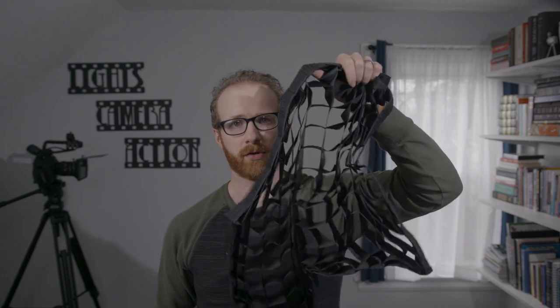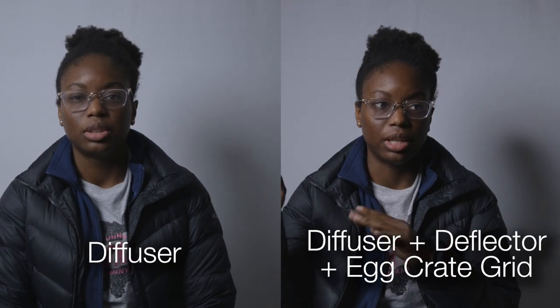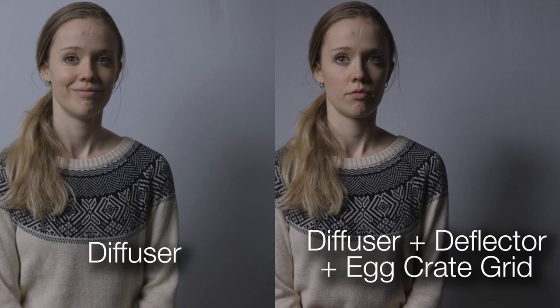When we put the egg crate grid on the softbox, leaving the reversible deflector element inside, the shadows become darker. The whole image has higher contrast than the plain diffusion on its own. Finally, the egg crate all by itself yields a very similar look to the egg crate and convex deflector combo, so honestly I don't see much point in taking the extra time to add the deflector if you're intending to use the egg crate.